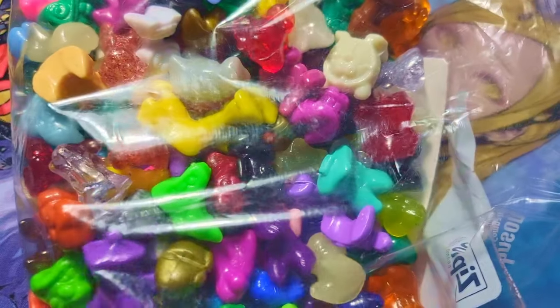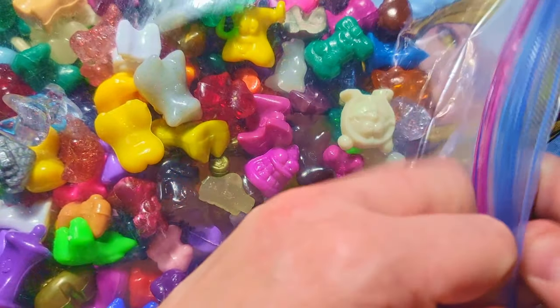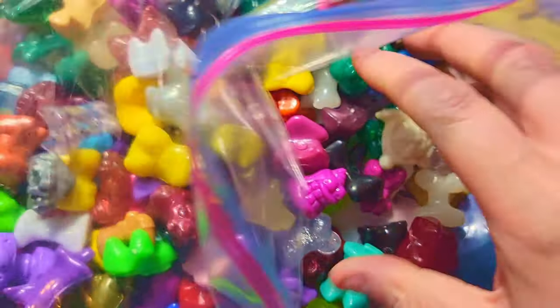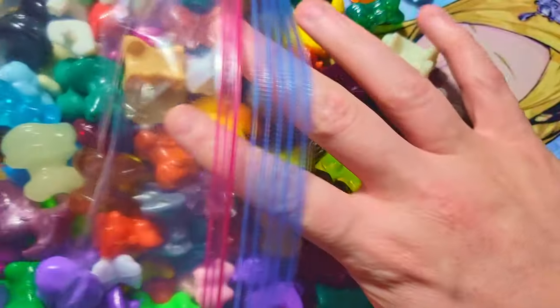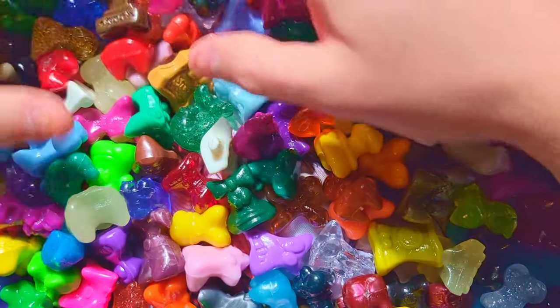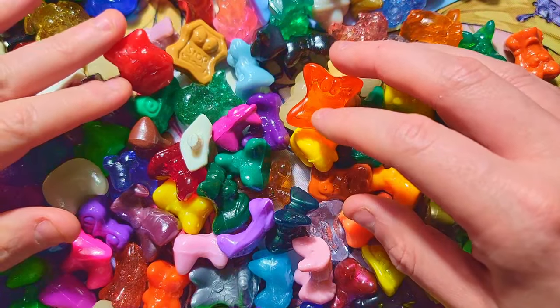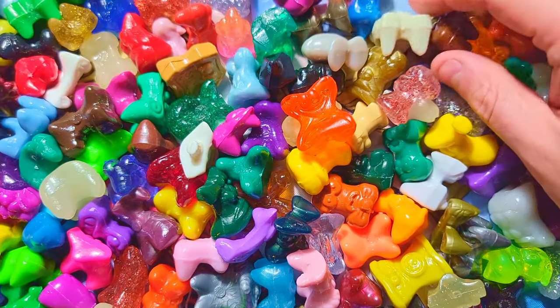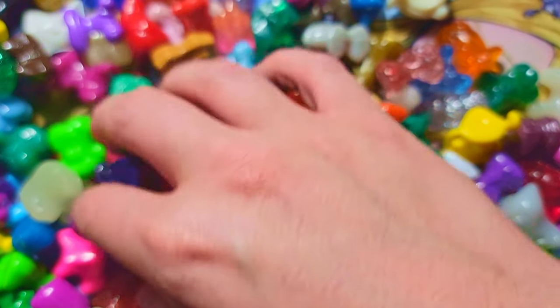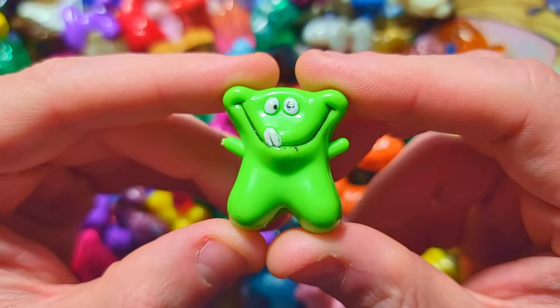You can see an eggy already right there. Let's dump these out — all from Series One, basically. There's more off camera. This was a pretty big giant lot; I think I paid 40 bucks for it, which is a pretty good deal considering all the Series Ones I got. There's even a little bouncing JoJo head guy here.